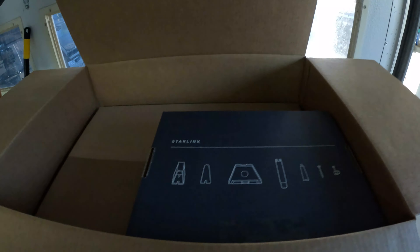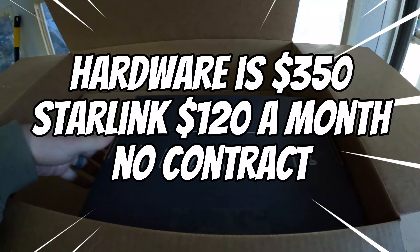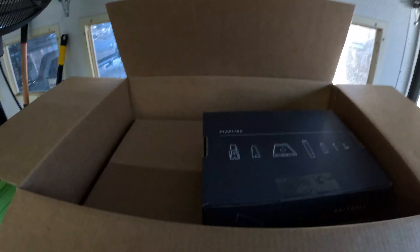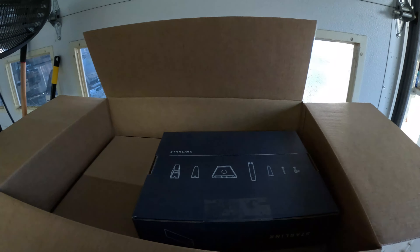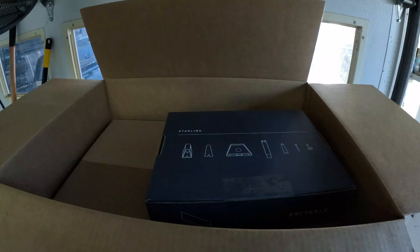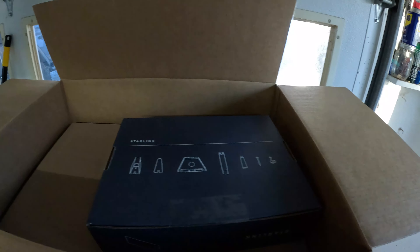We just ordered an upgrade and it came about three days ago. We're upgrading our internet to Starlink. We live out here in the middle of the woods — we have no good service providers other than satellite and one local internet provider I can't even think of the name of right now. It's not a big name, it's very poor, very slow. We've had them come out and test it and try to improve it with not very good success.